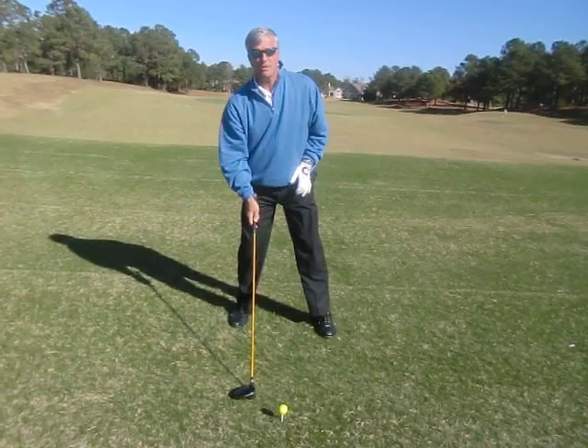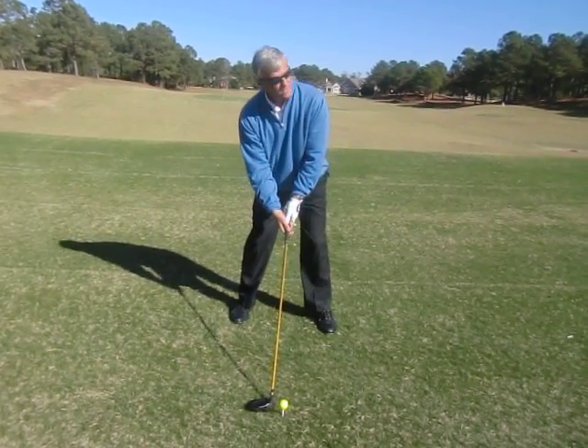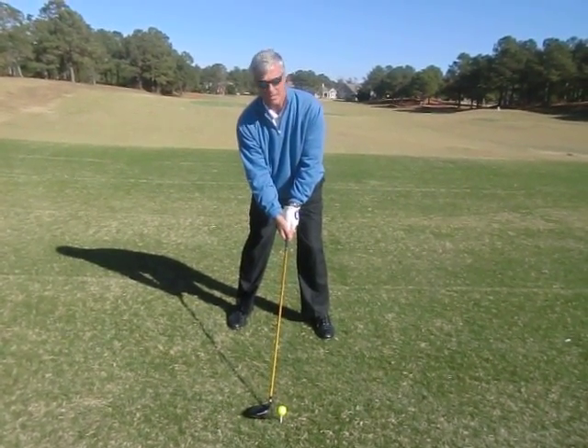This way, we're going to maximize our distance. We're going to see the ball go lots higher than we're normally used to seeing, all right?